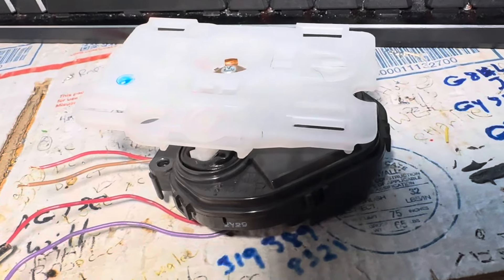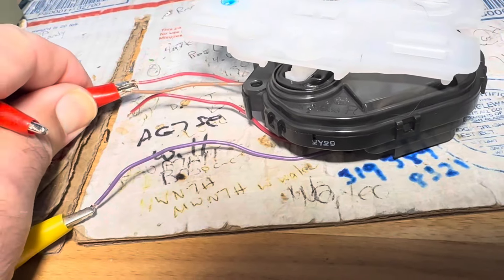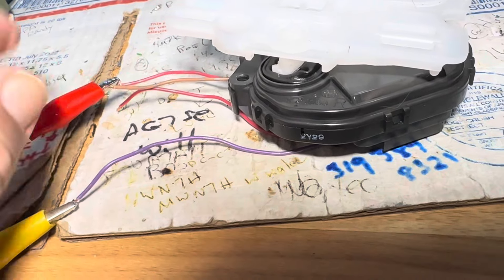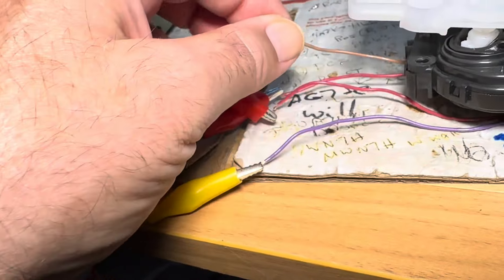Test one direction and then you can move these wires and test the other direction with the other motor. Of course you could run both these motors at once too if you cared to, which would be interesting.